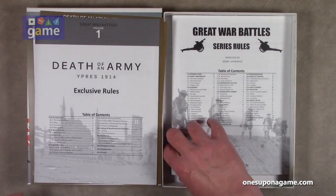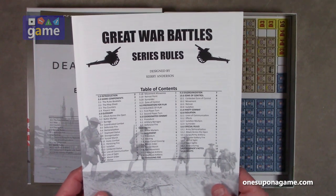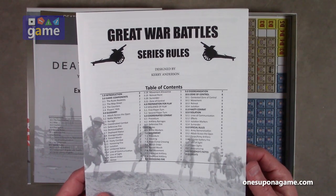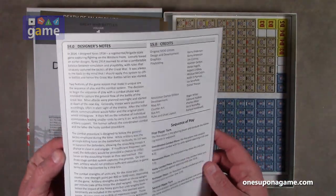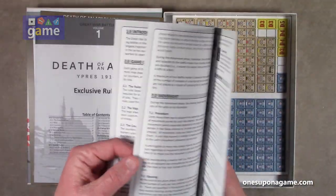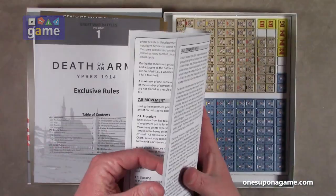Then we get into the main rulebook. This is only 12 pages, including the designer's notes at the end. Large print, black and white, no color, and fairly dense text.